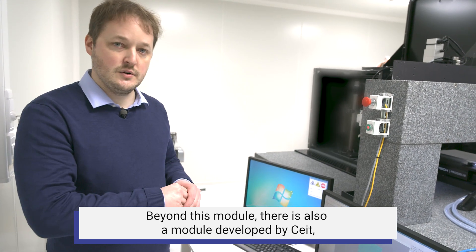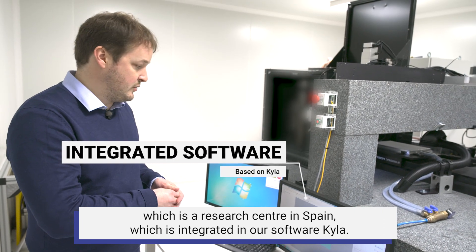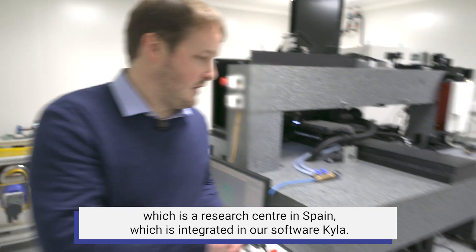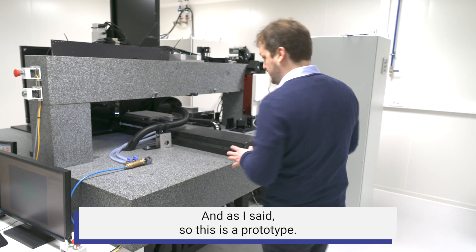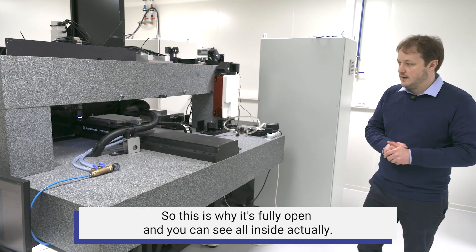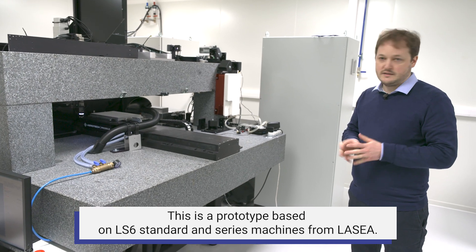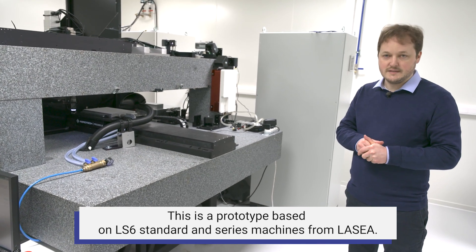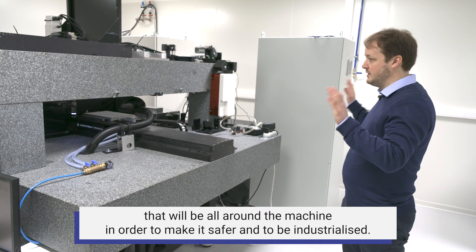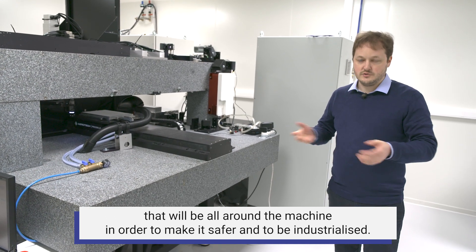There are also modules developed by SAIT, a research center in Spain, which are integrated into our software Kyla. This is a prototype, which is why it is fully open and you can see everything inside. It is based on the LS6 standard series machines from LASEA, and in the future we can imagine an enclosure around the machine to make it safer and ready for industrialization.